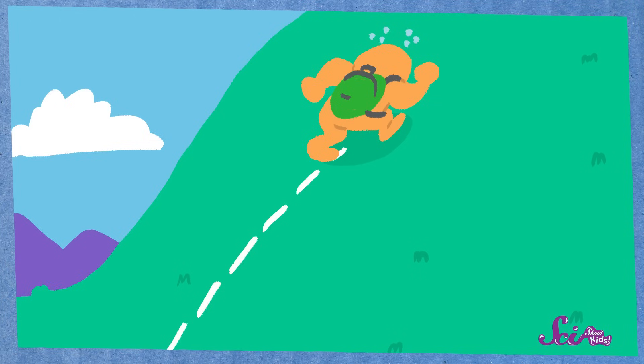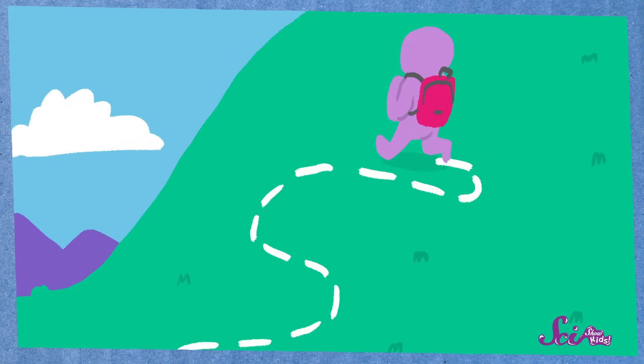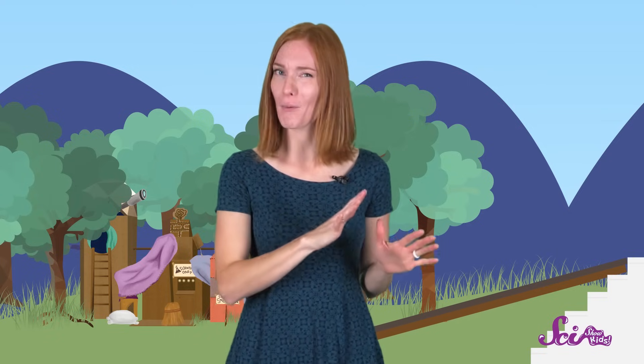When you think about it, using a ramp is kind of like walking up a big steep hill. It's harder to walk up a big hill if you walk straight up, but if you take a longer path that's less steep, you'll have to walk a longer distance, but it won't be nearly as hard. In the same way, it's harder to push something up a ramp with a steep slope than one that's not as steep.